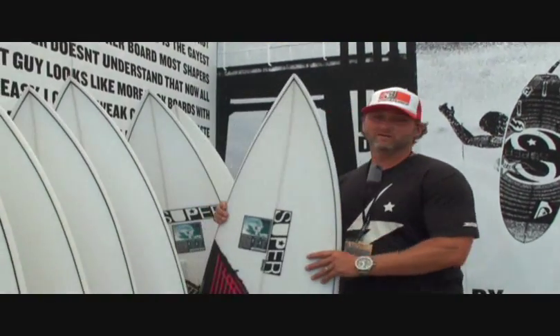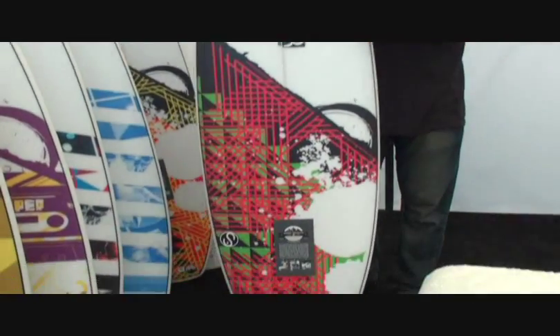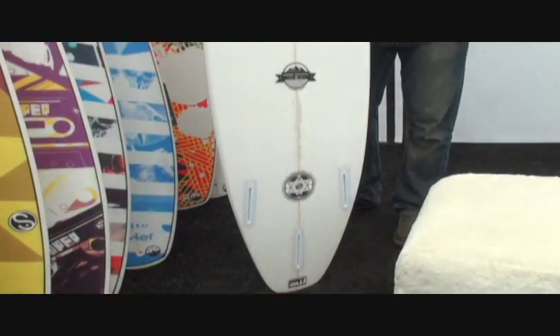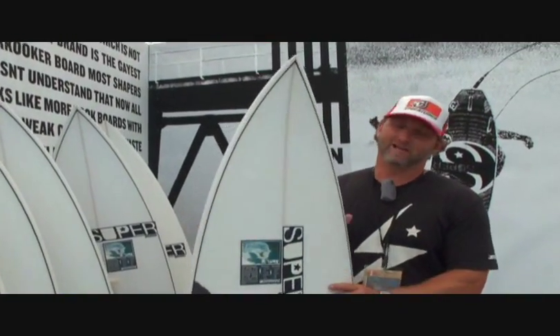Right here is Clay's board. Everybody knows who Clay Marzo is — insane rider. Again, it's the same board that he rides. So if you think you want to rip like Clay, that's the board you get.